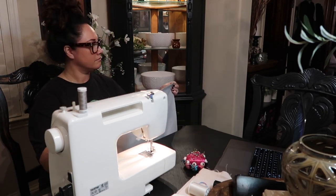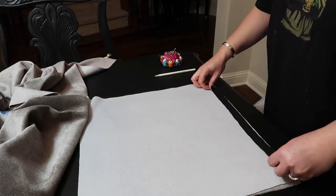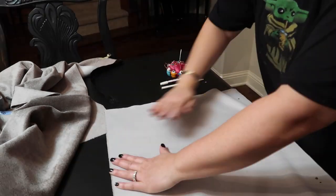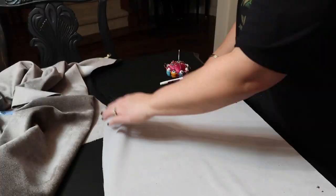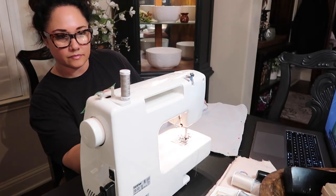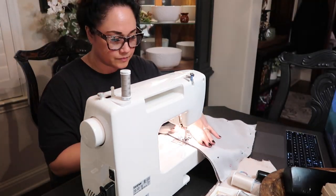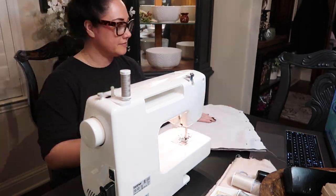I can't say enough about how grateful I am to the creators out there who share their knowledge on how to do things. Everything I've learned so far about sewing has been from the internet. If you want to learn how to do something, fix something, create something, design something — the internet is your best friend and greatest teacher. If you're willing to put in the time to learn and follow direction, you can absolutely learn how to do anything.